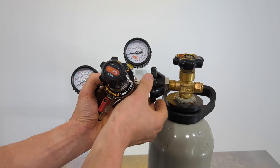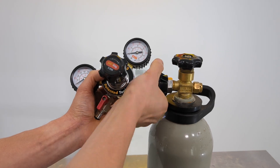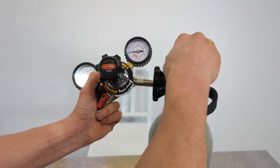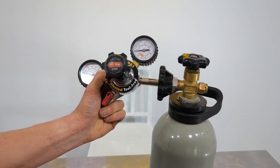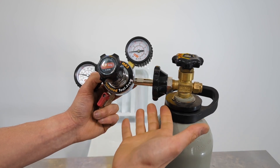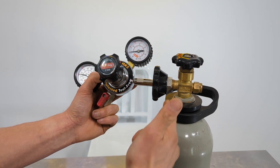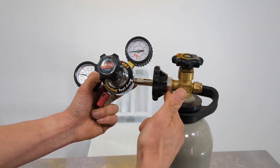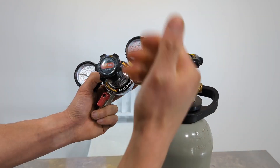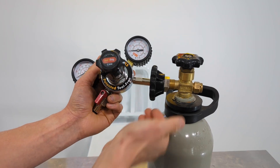With that softer seal, all you need to do is basically do this up by hand, and once you feel a bit of resistance give it another little half turn and it's done. That's now holding pressure — I can turn the cylinder and as you can see I've got full bottle pressure on that, it's not leaking at all. Really easy. If you're really weak or don't have very good grip, you could still get a spanner onto this connection and tweak it up if you really needed to, but a lot of that temptation for damaging the seal has been removed because of this hand wheel.